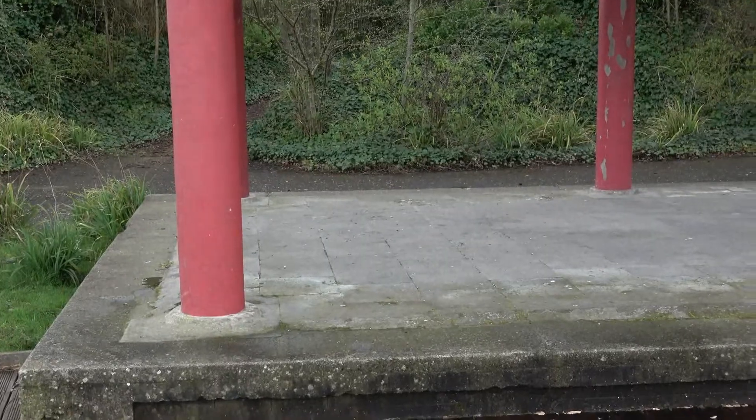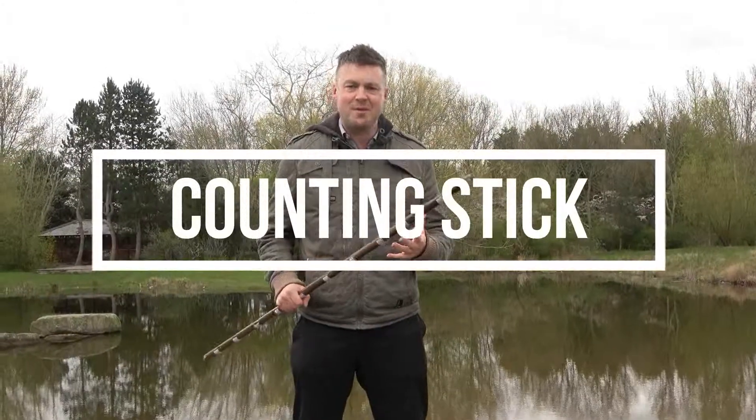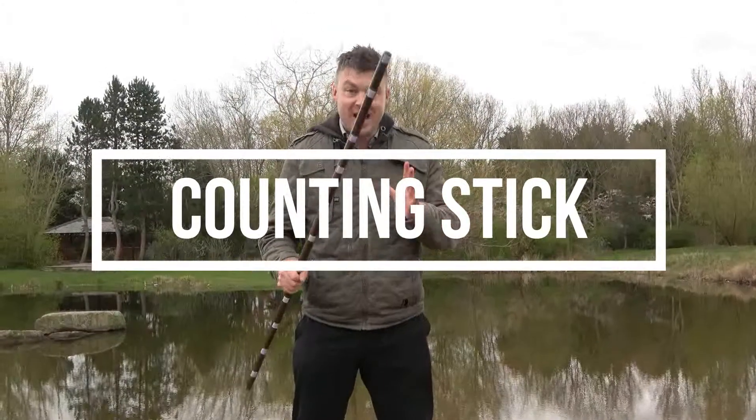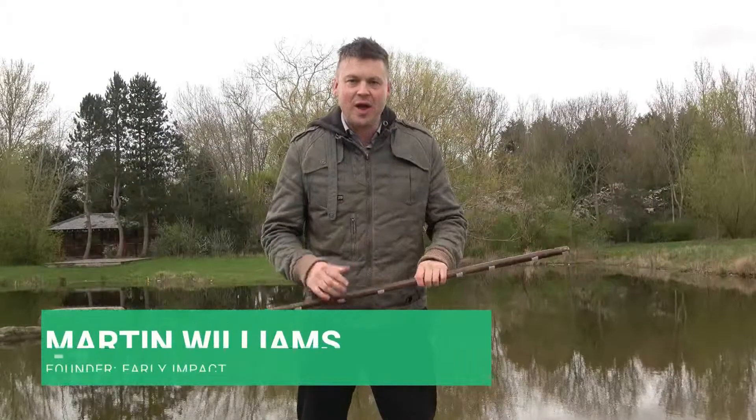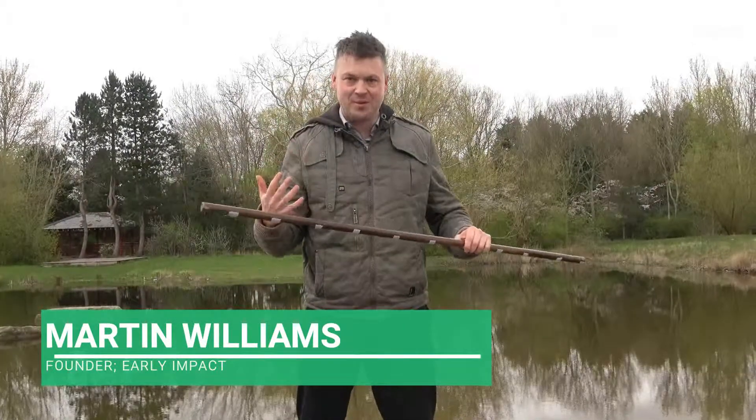We experience sequences of numbers throughout our lives. Today we're going to have a look at an amazing tool for getting a number line into children's heads and getting them thinking in numbers.